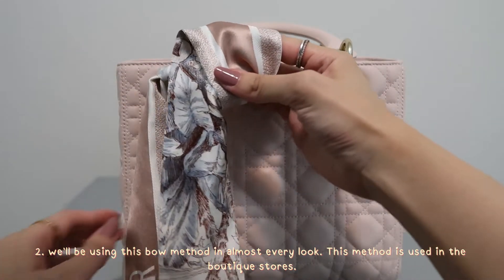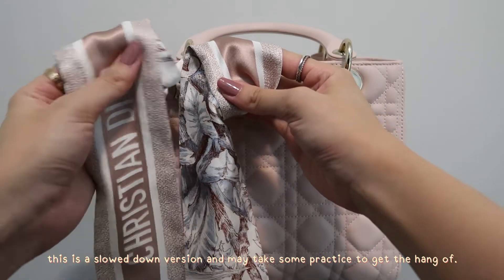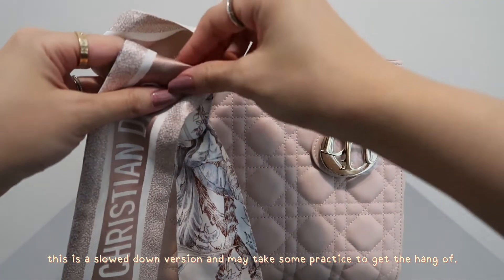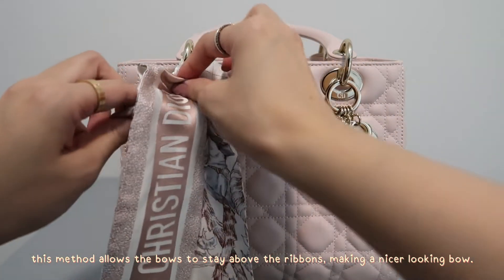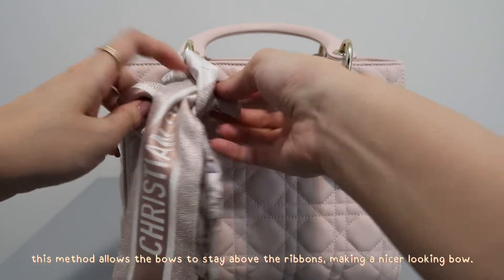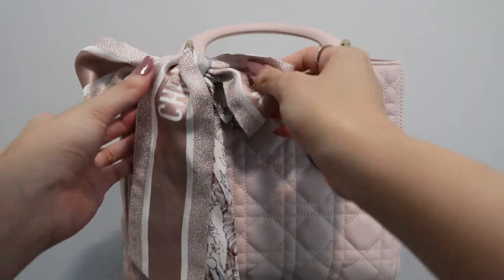Here we're grabbing the right side and looping it over your finger. Now grab onto the left and also make a loop. Overlap the right side over the left and put the left into the hole that is created at the top. Pull and secure and now you have your bow.